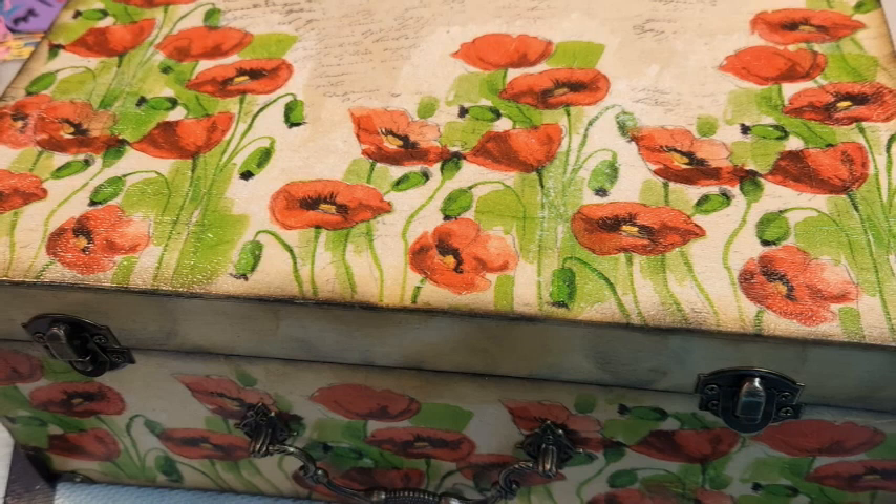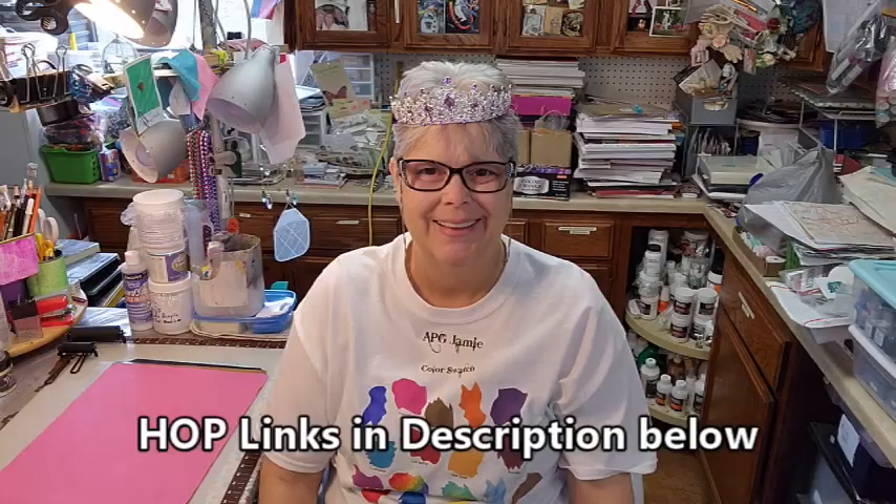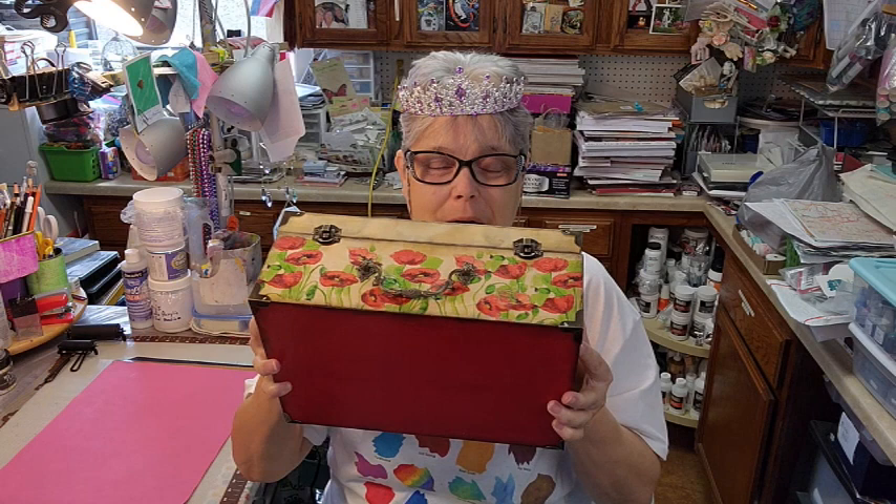It's so pretty, I'm so happy with this project, y'all! Please hop along with us — there are links in the description. Now we've gone through what I did to make this beautiful box to store my sealing wax stuff in. Jump it up and see the beautiful bottom!